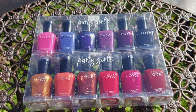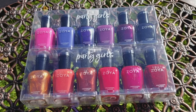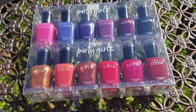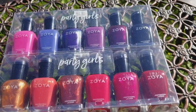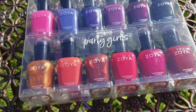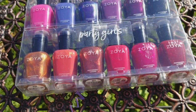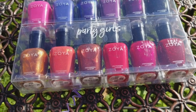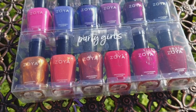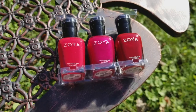Hey everyone, this is Bonnie from Backwards Story and today I have a video of the new Zoya Collection Party Girls that is coming out this winter for their holiday set. I purchased the whole collection, which I normally don't do, but they were doing a great deal where if you bought set one you got set two for free, so you got the entire set for half price plus free shipping.